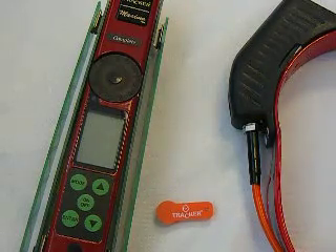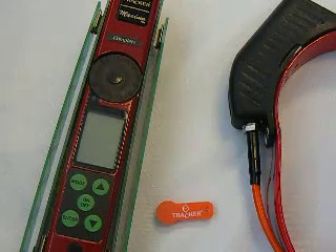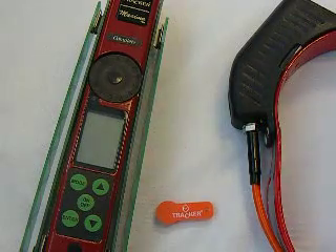Frequency drift is when a collar drifts a little off from its original frequency. So if your tracking collar is supposed to be a 217-250, it might drift and actually pick up better on a 249 or a 251. One of the main causes of frequency drift is a change in atmospheric pressure or simply a change in the weather.